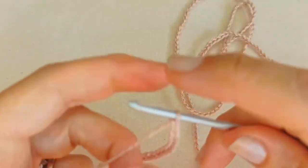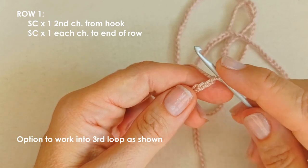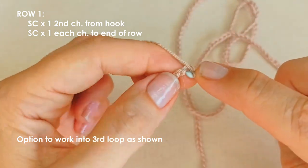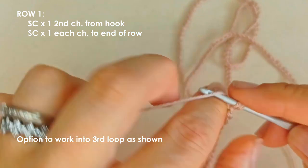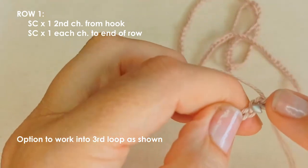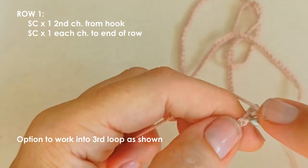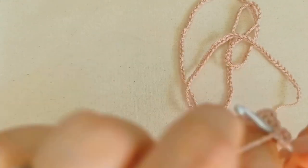Once you have your chain — I've got 210 chains — we're going to start working down the chain starting from the second chain from your hook. Here you have the option of working into the third loop of your chain. If you look at the front of your chain you have these V's, and if you turn it over you've got this little loop at the back — that's what I call the third loop. Working into that third loop for your first row of single crochets will give a little more symmetry to the sides of your necktie.